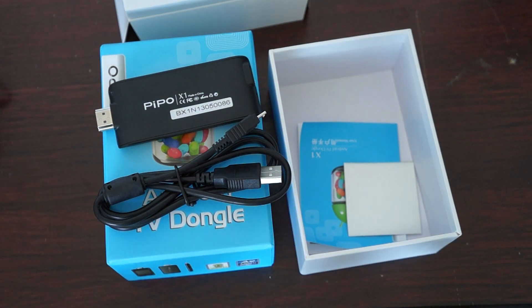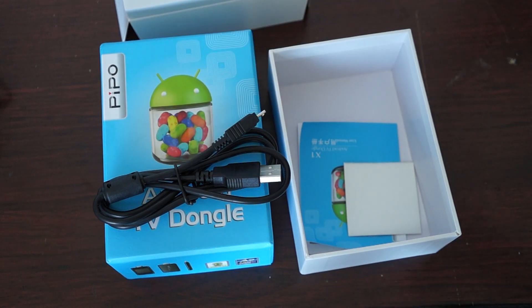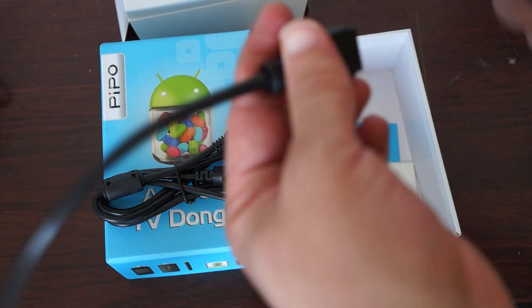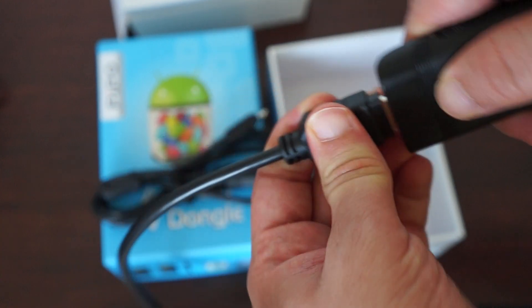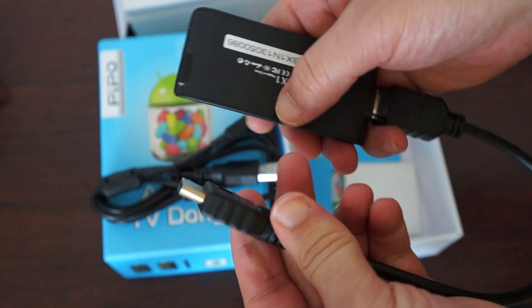There will also be an option for an HDMI cable. The HDMI cable is basically an extender — if you already have one you won't need it. You can plug the dongle into this cable and then plug the HDMI into your TV. In the product options there will be an option to add this.